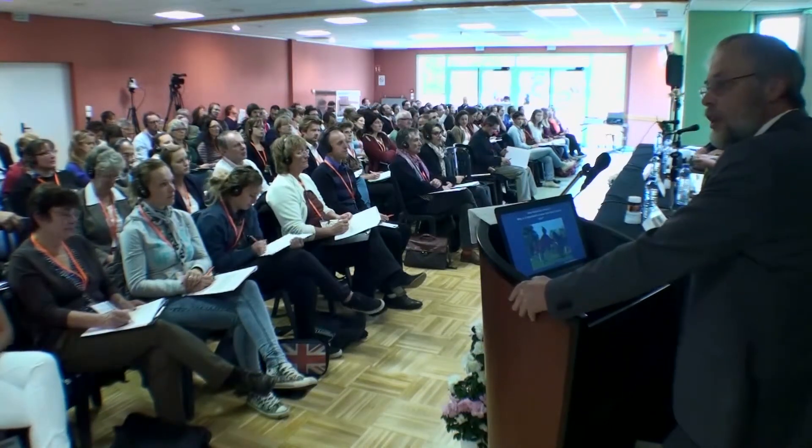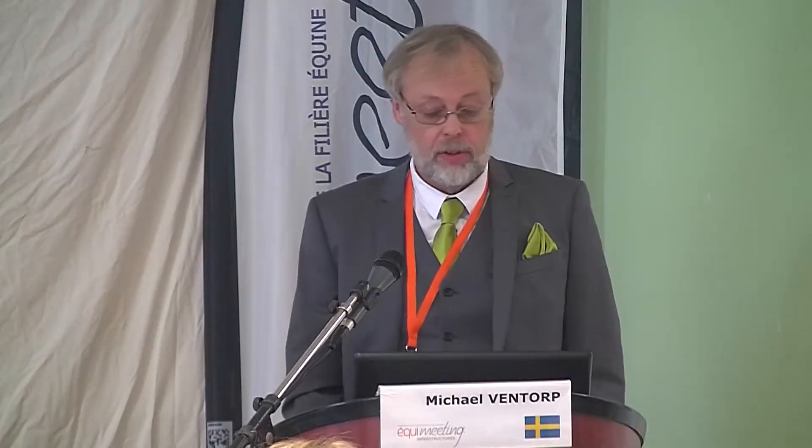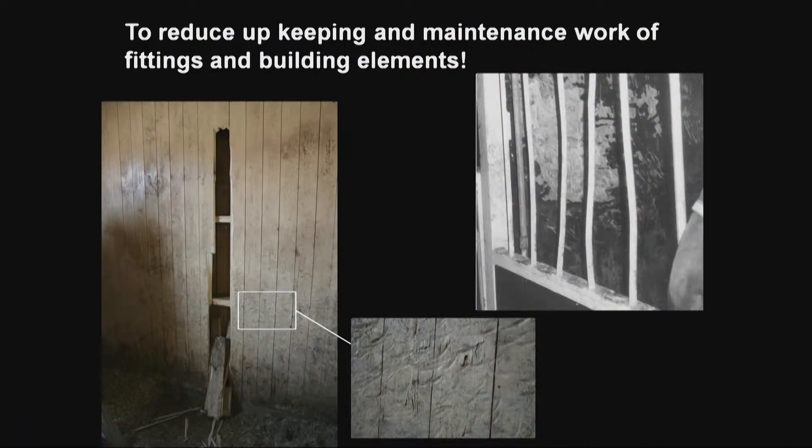When we started these studies and thinking about how hard a horse can kick, we guessed a lot but couldn't find any single published article about this subject. So we had to start, and why is it important to know how hard a horse kicks? There can be different reasons — perhaps to protect humans — but one reason is to reduce upkeep and maintenance work on fittings and building elements. It costs money, and if you don't manage the upkeeping, the stable will perhaps be both dangerous and ugly looking.